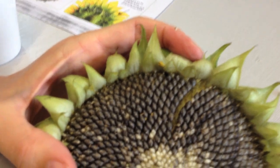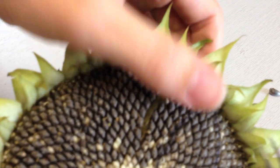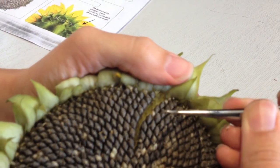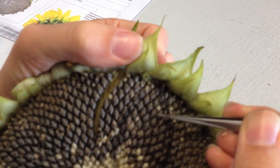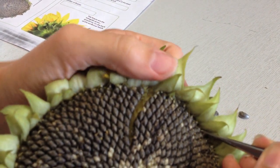You can see there. And what I'm going to do now is count 10 spirals along and do the same thing again. So I've got 1, 2, 3, 4, 5, 6, 7, 8, 9, 10. And I'm going to do the same thing again.